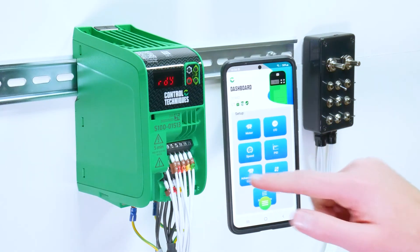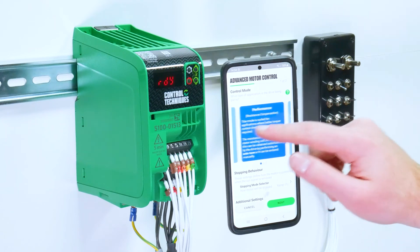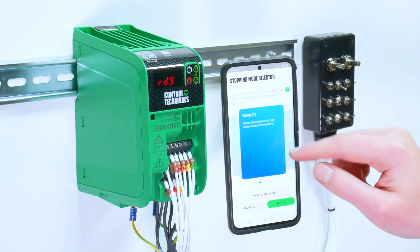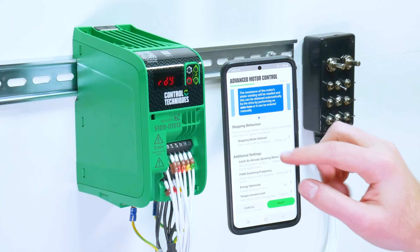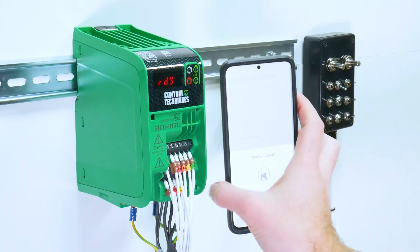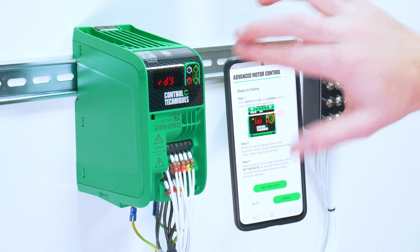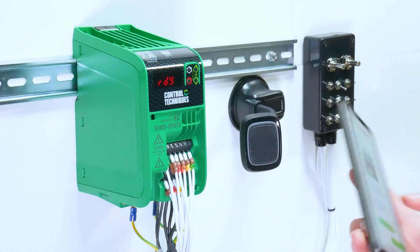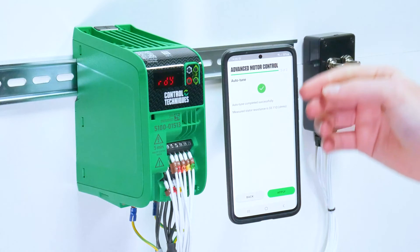The advanced motor control tool gives you options to select the control mode, whether this be linear V/F, square V/F, or resistance compensation. Based on your options, you have the choice to enter motor boost. You can select the stopping mode here. You can also set additional settings such as catch an already spinning motor and setting your PWM frequency. If you have selected an option such as resistance compensation that requires an auto-tune, the app will prompt you to do this. Prepare the drive, then start the test by holding the up and down keys. Once you've done the test, select get results. This will give you the reading of the measured stator resistance and apply this to your project.